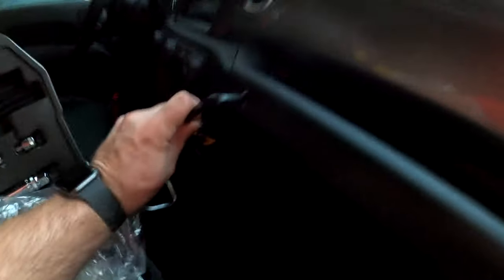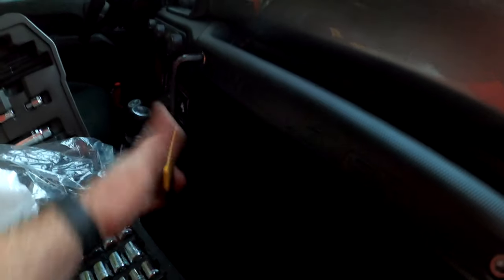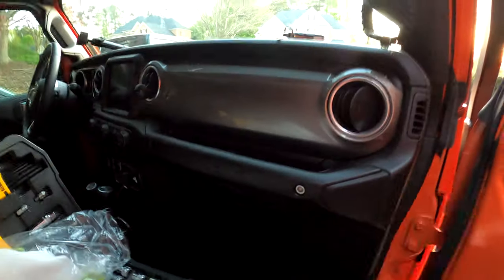I'm going to loosen this bolt because that's the one I'm going to use to put my mount on. Just back that out — super easy — and there we go. The mount's going to go in there, so I'll post that up and show you what that looks like.